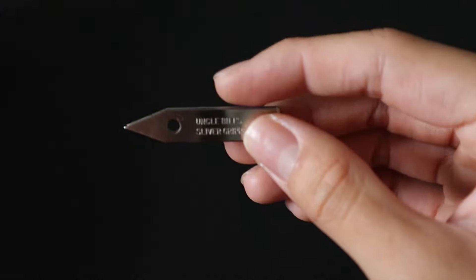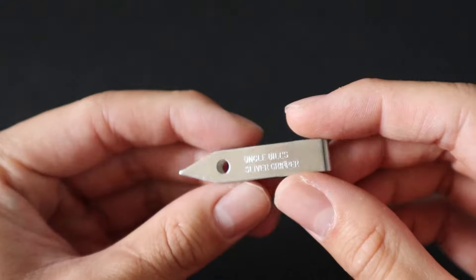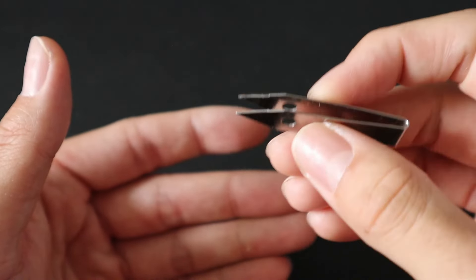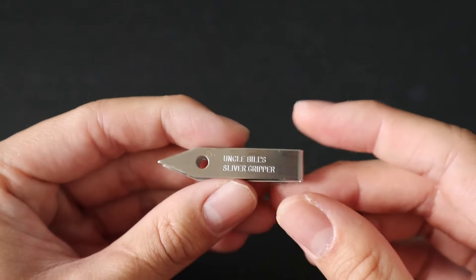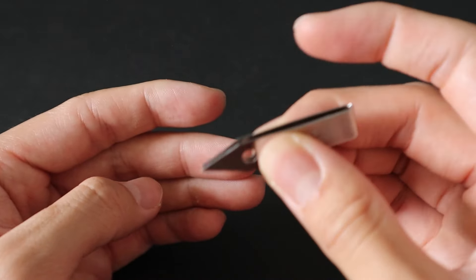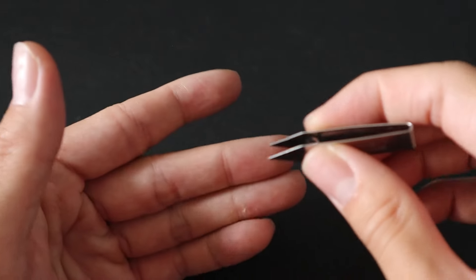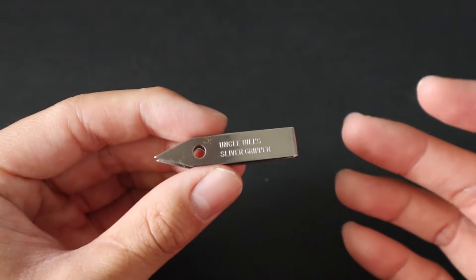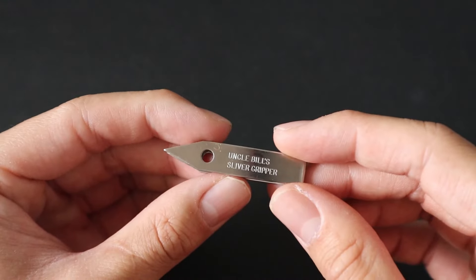Next up is another mainstay of the kit: the Uncle Bill's Sliver Grippers. These are essentially very high-quality tweezers. I know the Leatherman Style PS has a set of tweezers, but these are a lot better — they are really strong and USA-made. They're great for pulling out splinters or doing precise, detailed work.